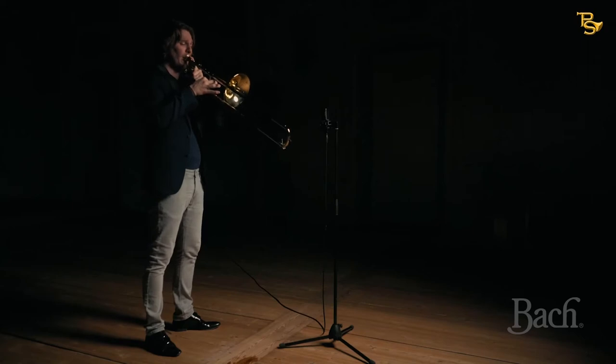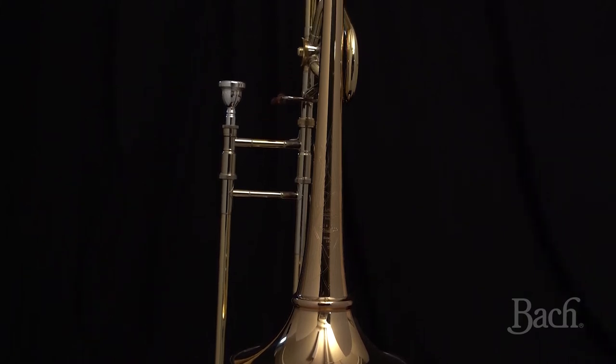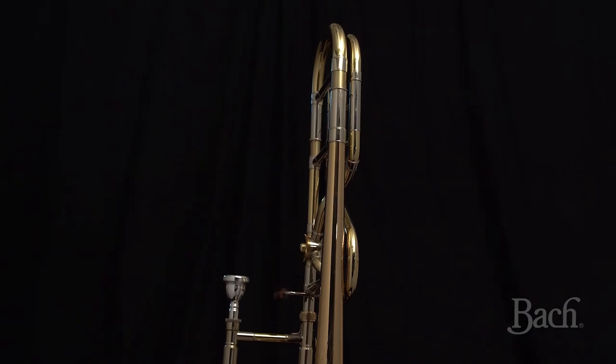This horn definitely feels like home for me. It feels super comfortable going in and out of the valve. You have a chance to create a very smooth sound and it has the right balance of resistance across all the registers. I truly love this instrument and I hope that you find as much joy in it as I do.